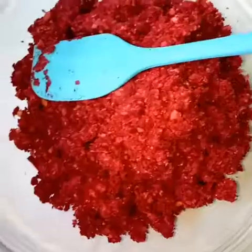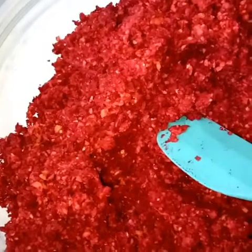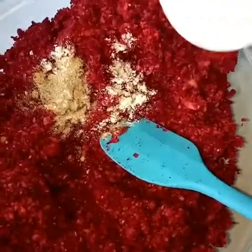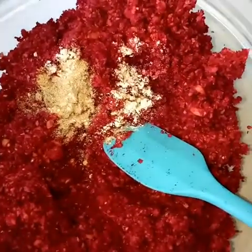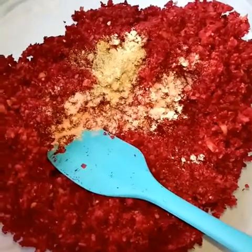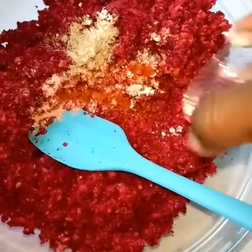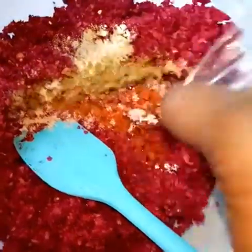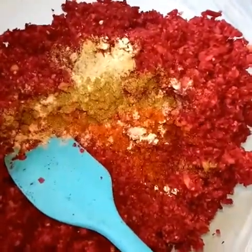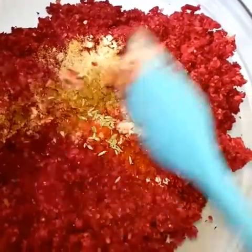Pour all your mixture into a bowl, add your seasonings, and mix evenly. I had no problem with shaping my falafels, but if you are having a problem bringing them to shape, add one to two flax eggs. Cooking beetroot helps to reduce the unpleasant taste that is normally in them.